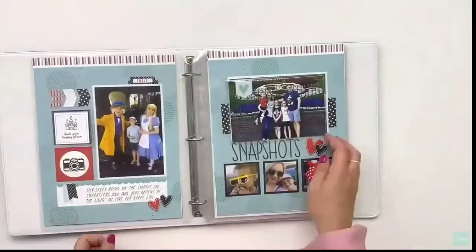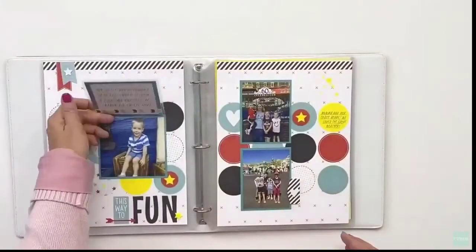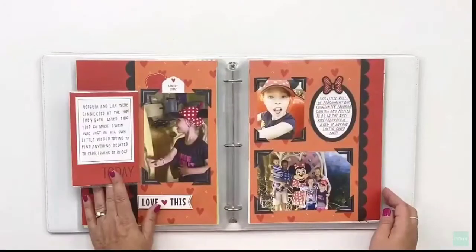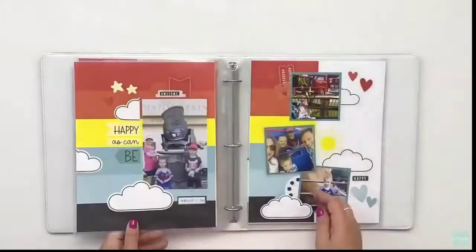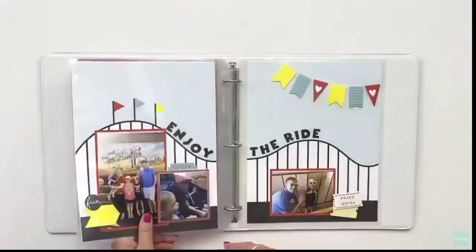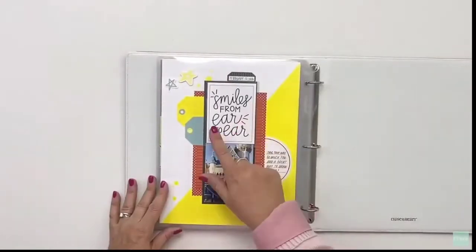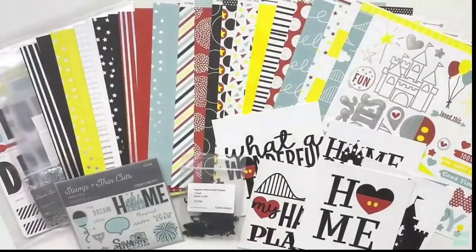Let's take a look at what the 8.5 by 11 album looks like once it's put together. If you're not familiar with flip flaps, they attach to the top of your memory protector and allow you to flip them up or over to see additional photos and journaling. You saw that fun little star confetti hiding the journaling — it just adds some dimension to your layout.